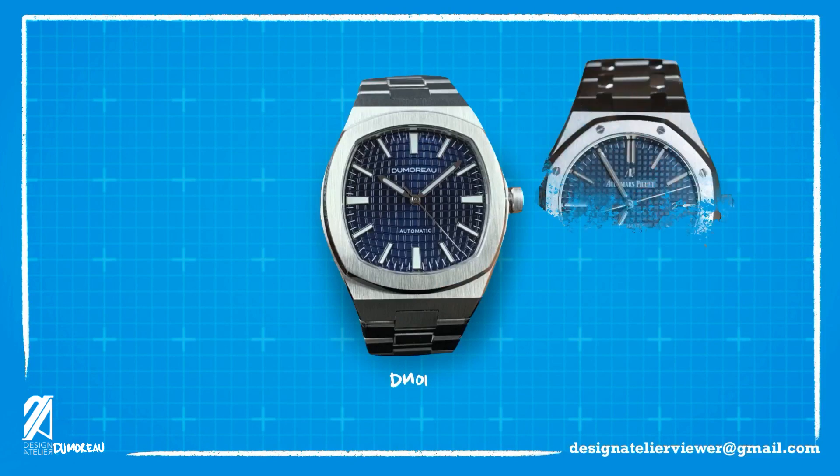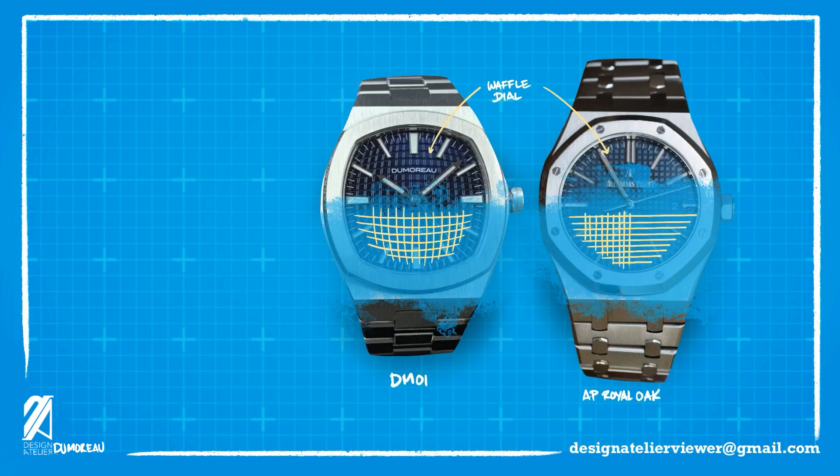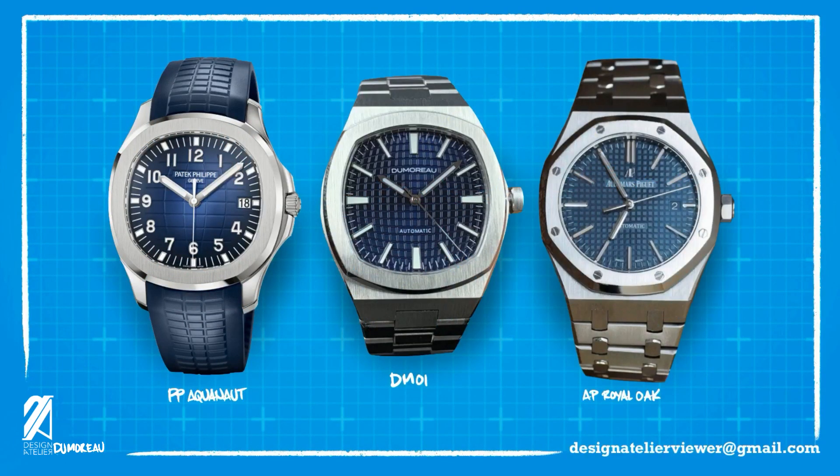But once you put AP's flagship beside this newcomer, the similarities start to gradually diminish. The first thing that reminds us of the Royal Oak is the waffle dial. The DM-01's is not a straight grid, but more like a grenade pattern that's grained more finely in a near-guilloché channeling. This pattern resembles what we see in the Aquanaut. By combining the Aquanaut's playful dial pattern with the burst grid dial of the Royal Oak, the DM-01 manages to create its own signature, even though it's a clear amalgam of iconic sports watches.